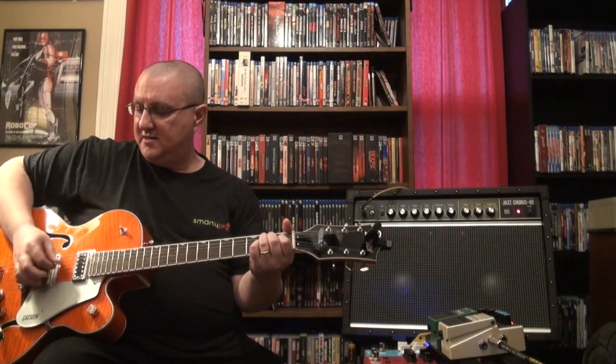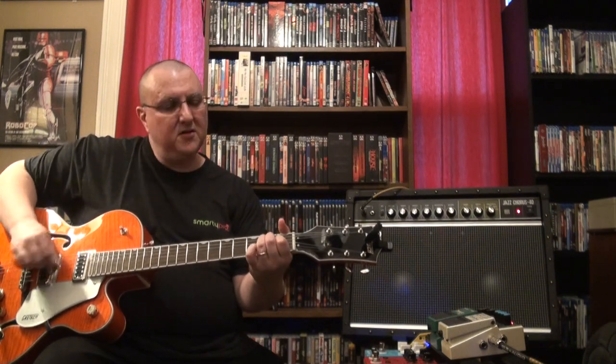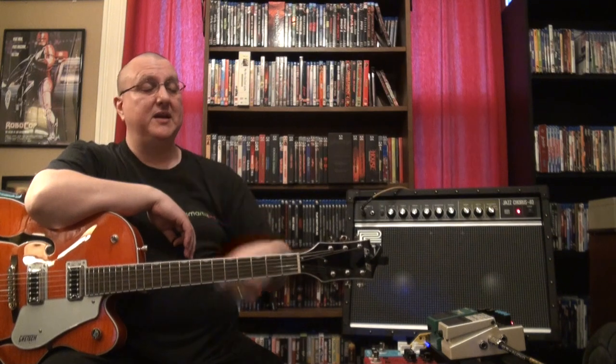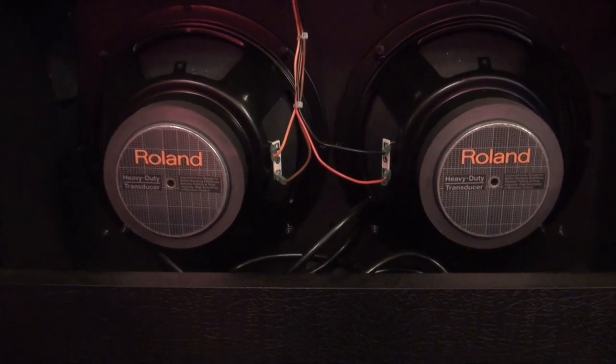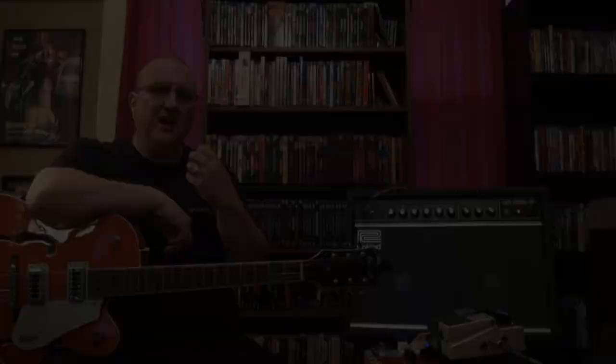This thing is 40 watts solid state and I never get it past like nine o'clock on the dial. Right now I've got it on the equivalent of two on the dial and it is plenty loud. That's kind of comfortably loud in the room, probably about 90 decibels or so. It's got two Roland-designed 10-inch speakers. A lot of people give this amp flack for the speakers — they think it's a little too spiky when you use overdrives and stuff.